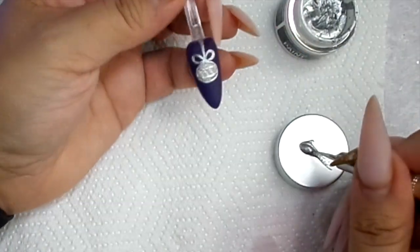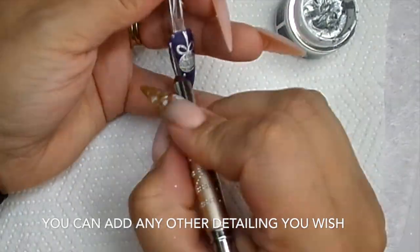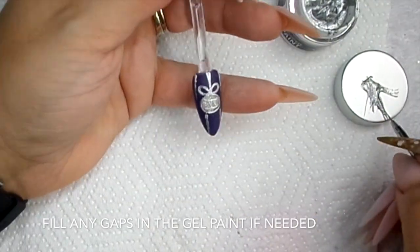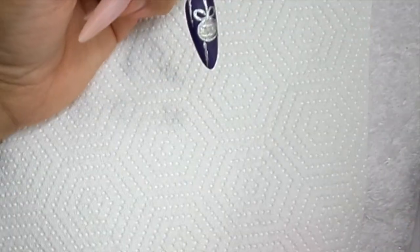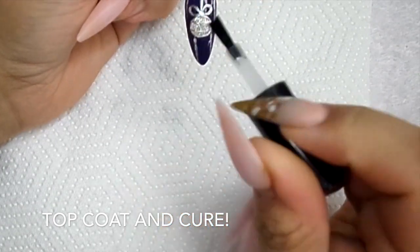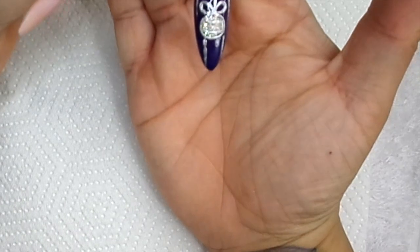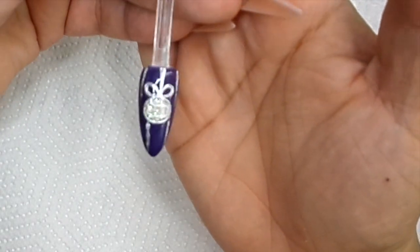We're just going to do a little bit of detail - flash cure that, then touch up anything that you need to touch up and cure for the full 60 seconds. I'm going to go in with mega flexor, and then we can really see that beautiful nail. See that sparkle - oh yeah! Cure for 60 seconds and there you have a beautiful Christmas bauble nail.